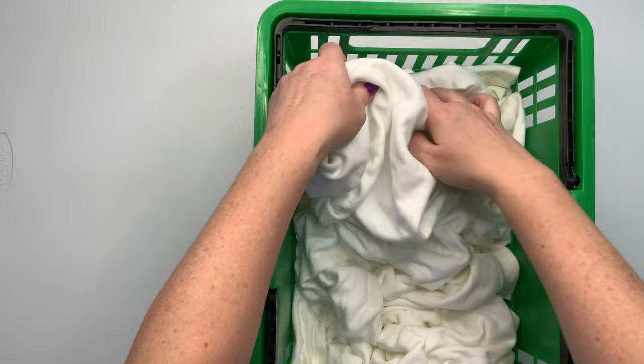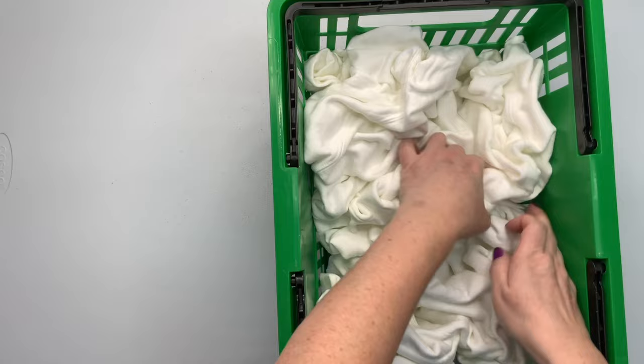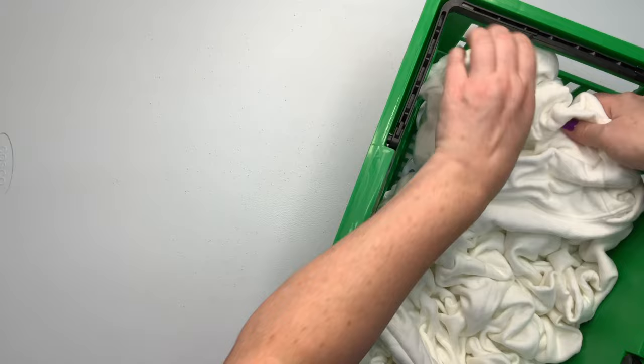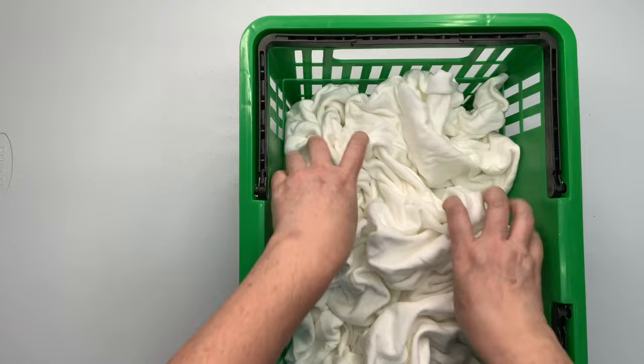And yes, I'm using a shopping basket. I was at the dollar store, and I asked the gal if I could take it home and do a couple of tie-dye projects with it, then clean it up and bring it back — she said sure, no problem. This basket is rather large; it's a shopping basket and this is only an extra-large sweatshirt. I have some 3Xs that I want to do like this, but I don't have anything bigger.